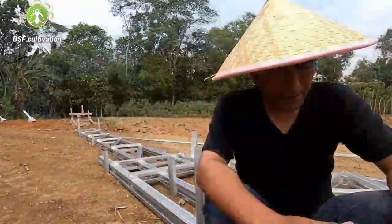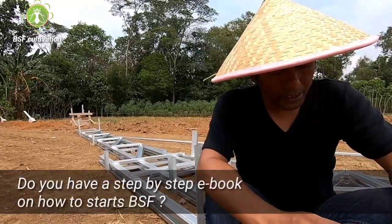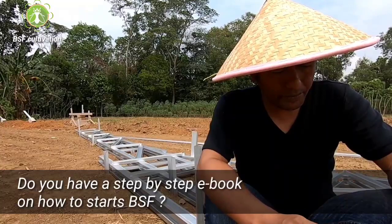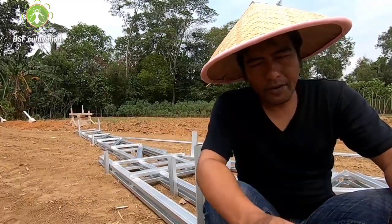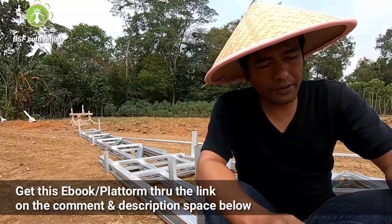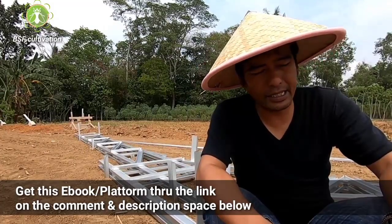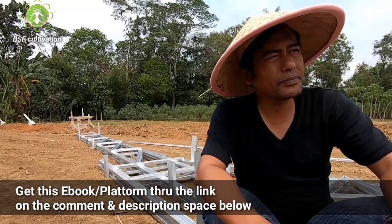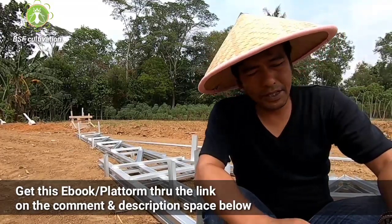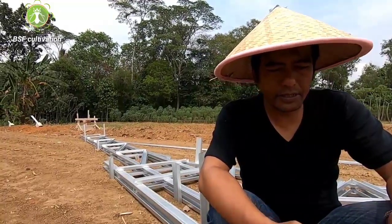For question number 4: Hello sir, do you have a step-by-step e-book on how to start a black soldier fly operation? Yes, we have an e-book and platform. I announced it already in my previous video, and it's available now on the Play Store. But not yet for iPhone users — we will provide it very soon and I will announce it on this channel.